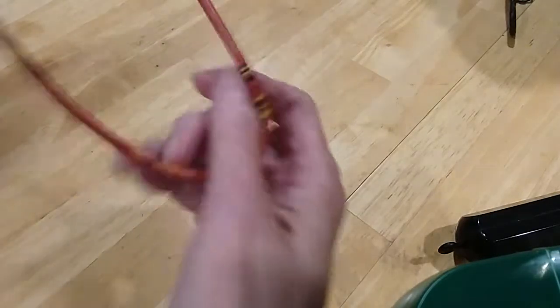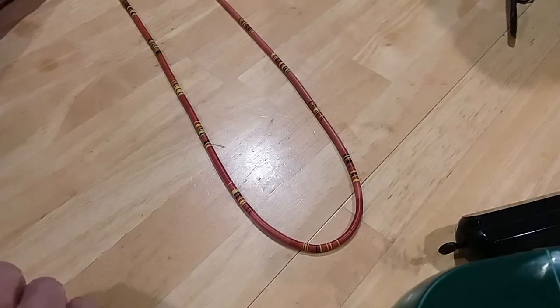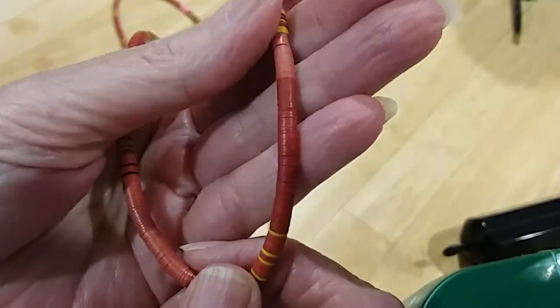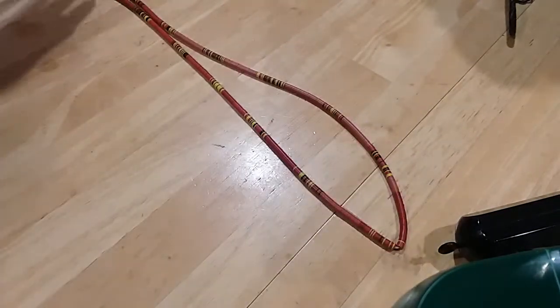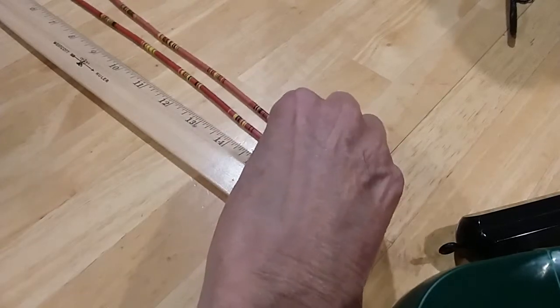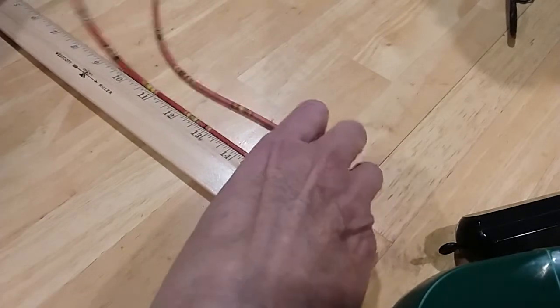Next one we have is a heishi beaded necklace — a very long one in red colors. Very nicely done. It is 32 inches.